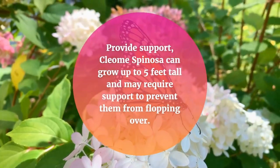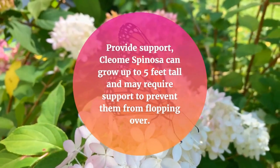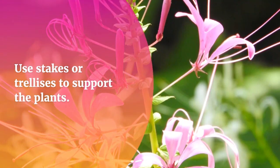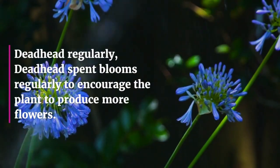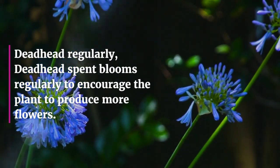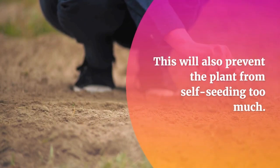Provide support. Cleome Spinoza can grow up to 5 feet tall and may require support to prevent them from flopping over. Use stakes or trellises to support the plants. Deadhead spent blooms regularly to encourage the plant to produce more flowers. This will also prevent the plant from self-seeding too much.